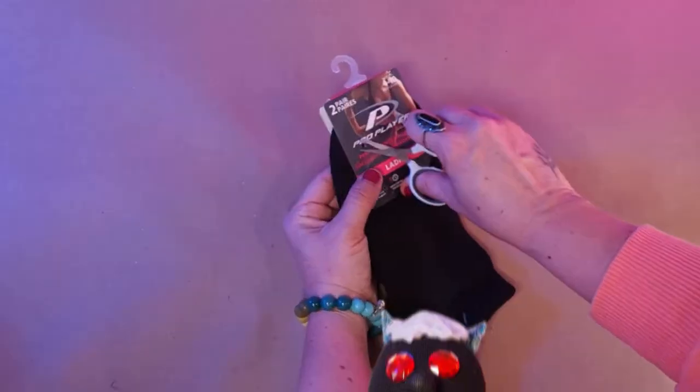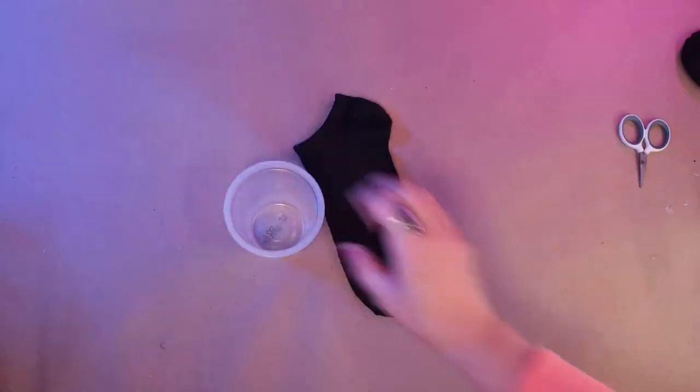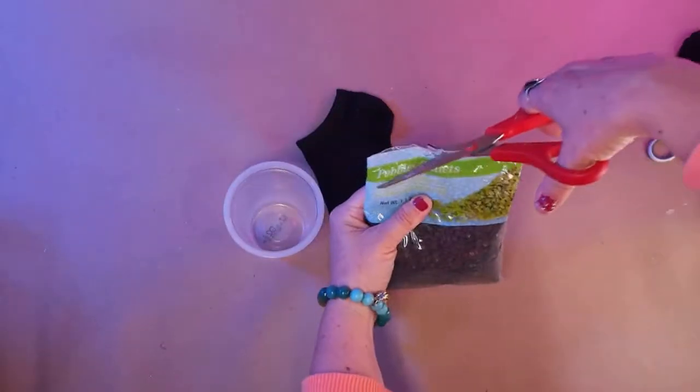Like its gnome counterpart, you can get everything you need to build a sock mothman at the dollar store. You also need some scissors, glue, a hot glue gun, and a scrap piece of cardboard. Any old thin cardboard will do.